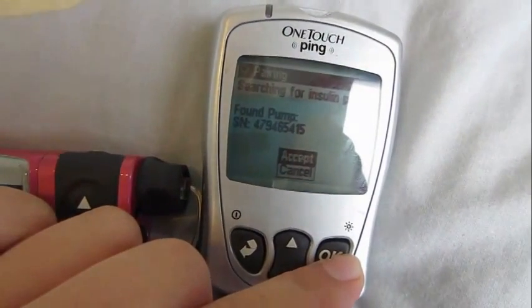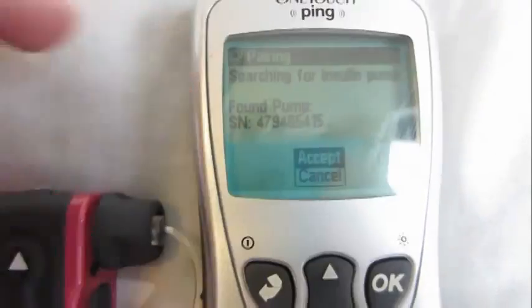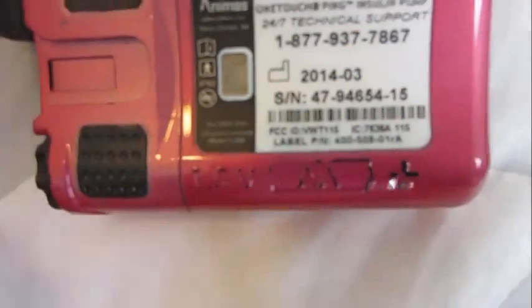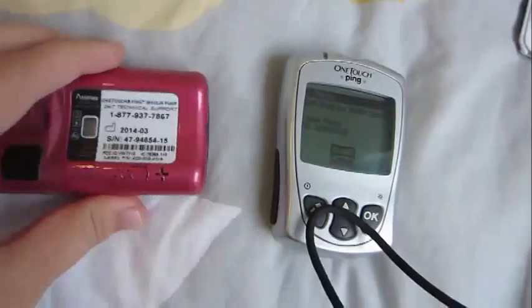They're both searching — and it found it. So it found this pump with this serial number, and what you want to do is just flip over your pump and check the serial number on the back to make sure it's the same. This probably seems really OCD to check the back of the pump, but what if this is the one time when you are near someone else who's pairing their Animas insulin pump at the same time, and it gets that pump? The odds of that are so minuscule, but I always check every time just to be sure. Maybe it could pair with another device.